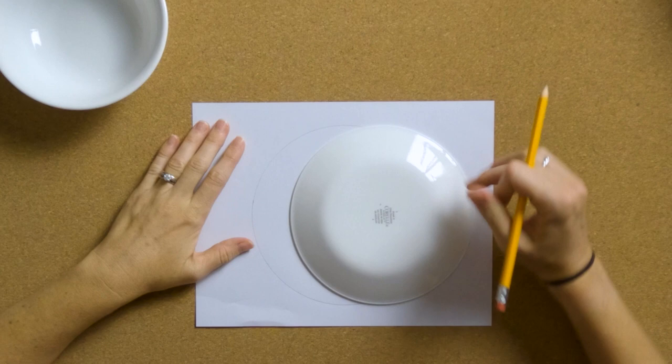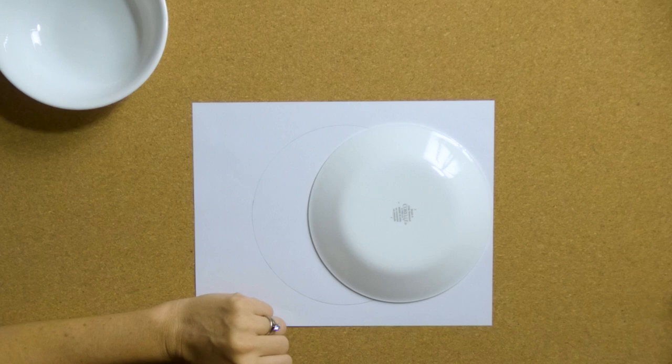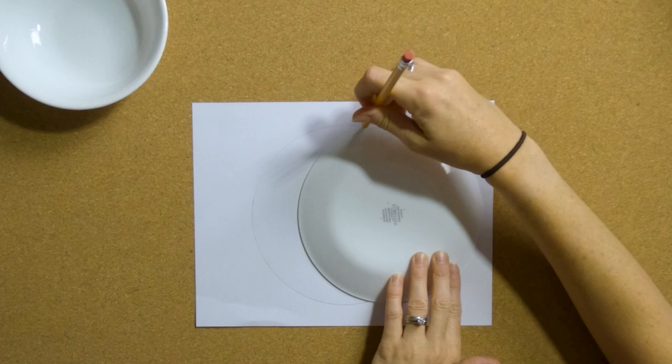Now you can decide how thick or thin you want your moon. Some artists that we looked at had a really thin moon. Some artists used a very wide moon so that they could divide the space a little bit more equally. This one I did kind of a thicker moon — I probably could have even gone over a little bit more. So you get to choose how thick or thin you want your moon to be. Just slide your plate over and cut off that part that you want to be the moon.